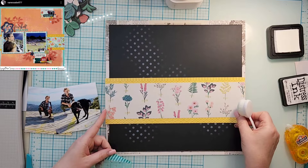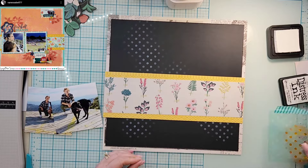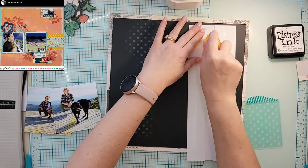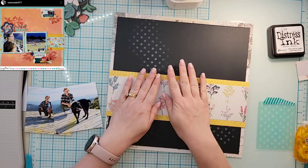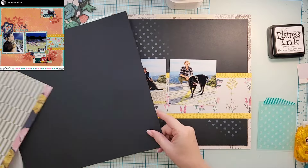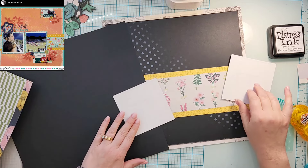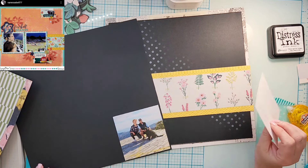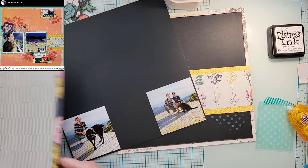Speaking of white, I'm going to do some stenciling on this black cardstock. I am so excited - my friend Amber sent me this distress ink in Picket Fence, which is white. Look at how awesome that looks on a black background - so cool! In Vanessa's layout it looks like she has some mixed media on the background paper, though I'm not exactly sure.